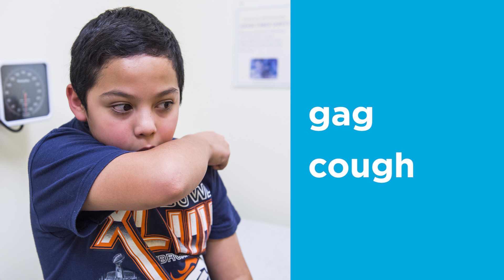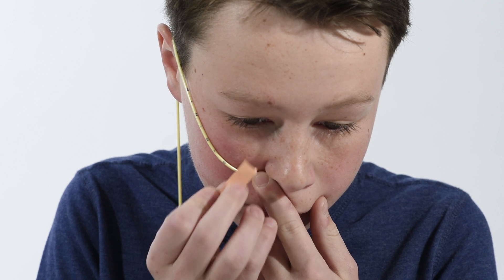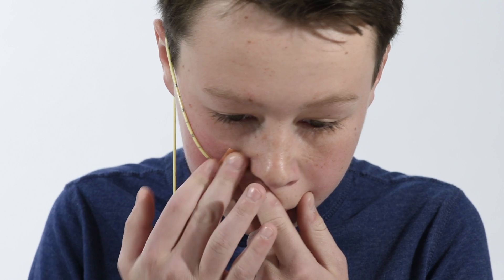Your child might gag or cough when the tube goes in, but it should stop. Once you've placed the tube, secure it with tape. You can use pink tape temporarily while checking placement.